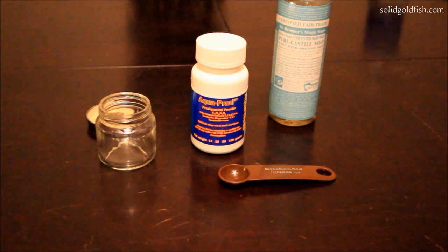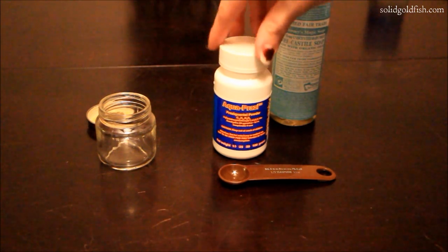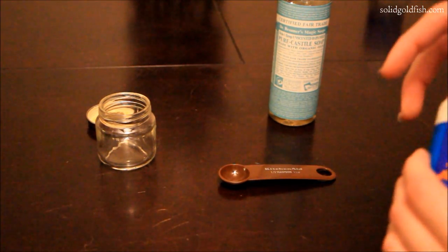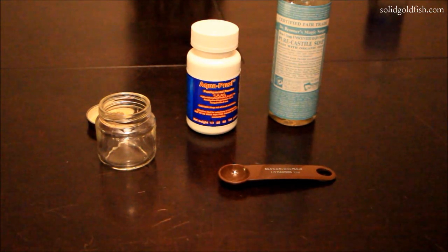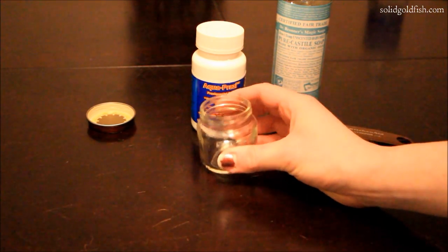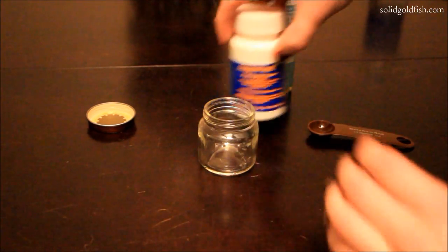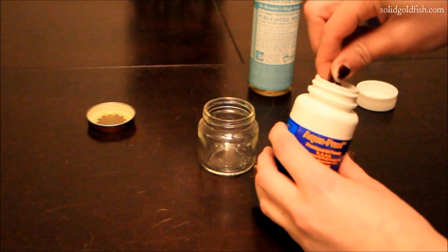One thing about powdered Prazi that makes it kind of difficult to work with is it does not dissolve very easily at all. So we're going to do something a little bit special to make sure it mixes with the water before putting it in the tank. I'm using a little baby food jar and I'm going to measure out the Prazi that I need.